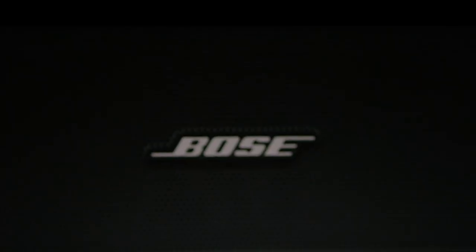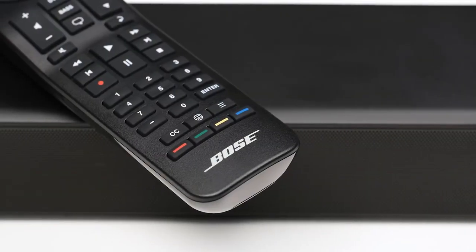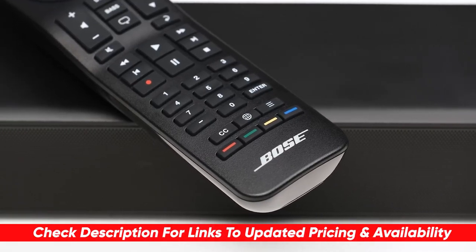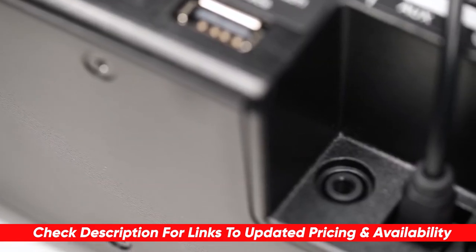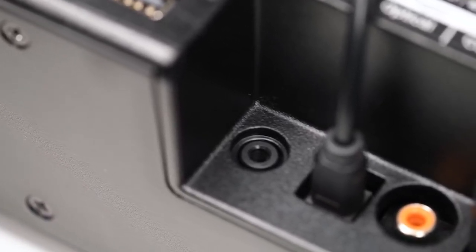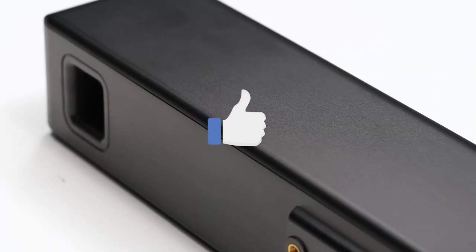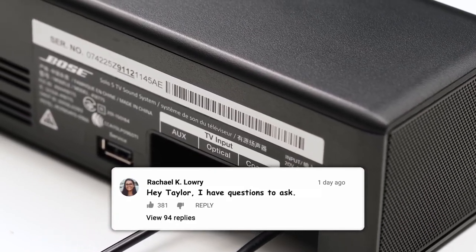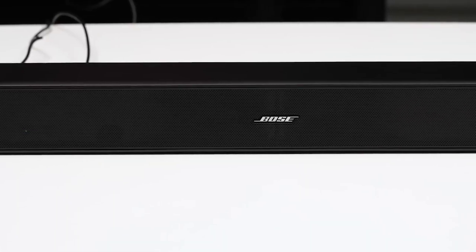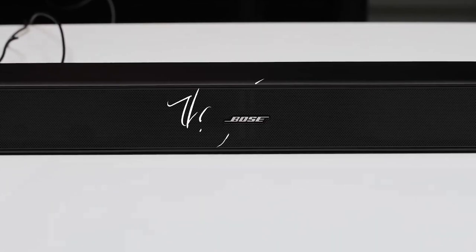Hopefully this review was helpful if you are interested in getting into the world of soundbars. As I mentioned, if you're interested in checking out the Bose Solo 5 further, I'll throw a link down below, and if I find any deals or discounts I'll put those in the description as well. If this video was helpful, please give me a thumbs up, and if you have any questions or comments put them down below — I love getting to answer as many of those as possible. Thanks so much for watching, hope you have a great rest of your day, stay safe out there and I'll see you in the next video.